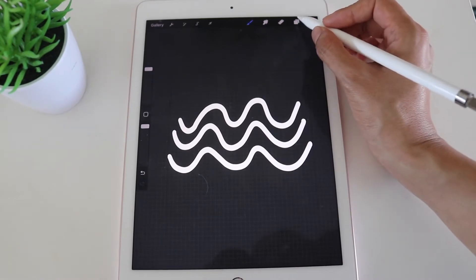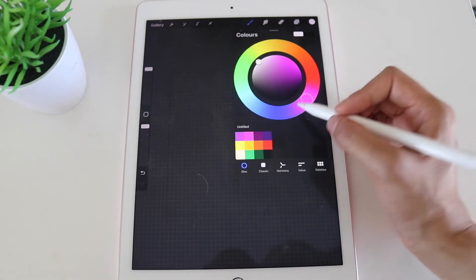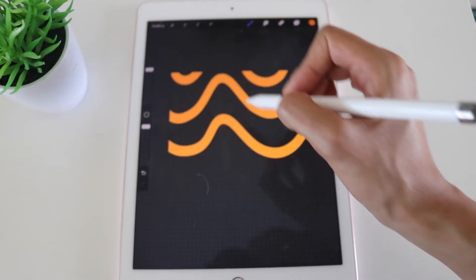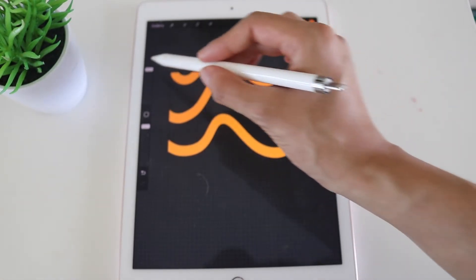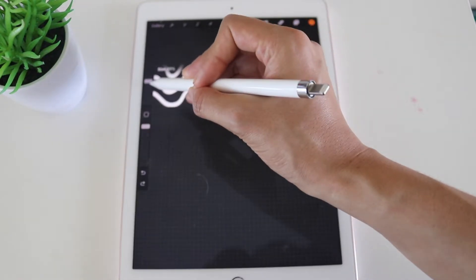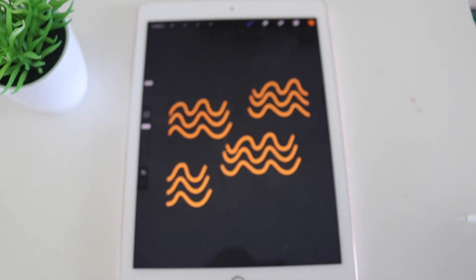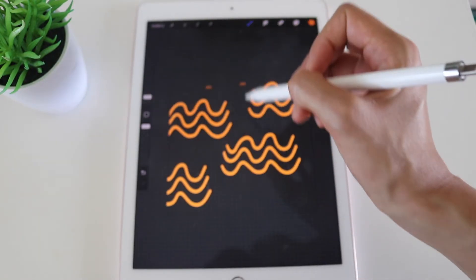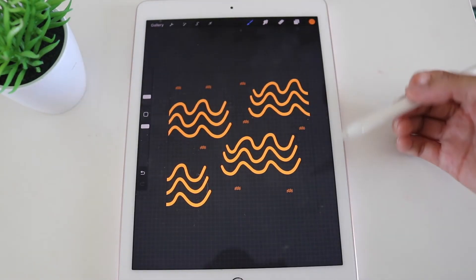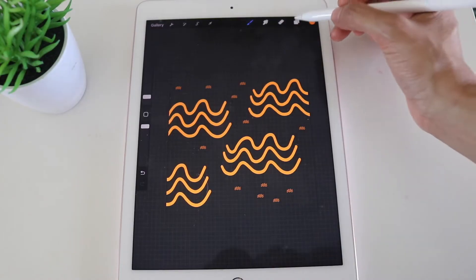To test your brush, hide the original layer, create a new layer, and choose any color you'd like — let's go for orange. At size 100 you can see what it looks like at full size. Double-tap to adjust, bring it down to 32% to see the squiggle brush at that size, or even smaller. You can see what it looks like at a smaller rate. Our brush works!